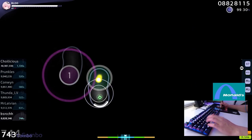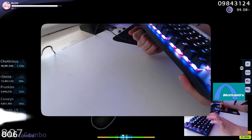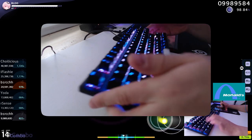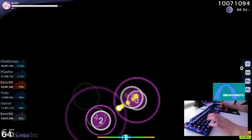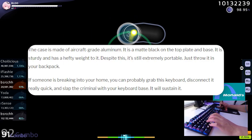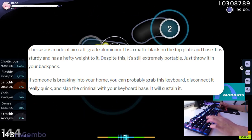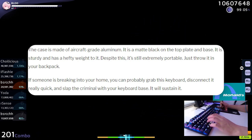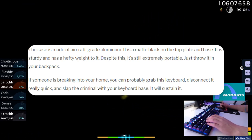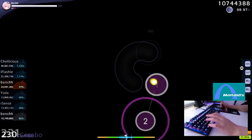The keyboard is goddamn solid — it has little to no flex, it features a matte aluminium body so it won't catch fingerprints easily, and will only be covered in dust. I was reading an article about this keyboard, and the writer had this to say about its sturdiness: 'The case is made of aircraft-grade aluminium. It is matte black on the top plate and base. It is sturdy and has a hefty weight to it. Despite this, it's still extremely portable — just throw it in your backpack. If someone is breaking into your home, you can probably grab this keyboard, disconnect it really quick and slap the criminal with your keyboard's base. It will sustain it.' Basically, the keyboard is very solid and is built very well.